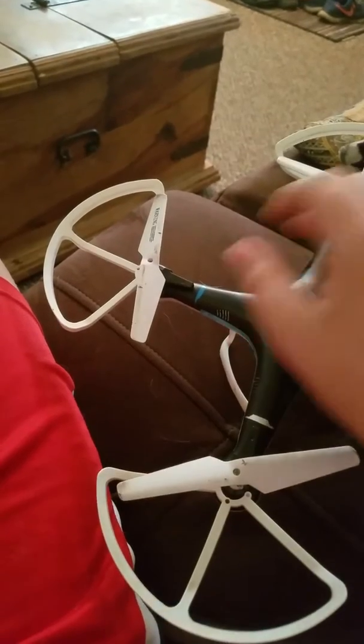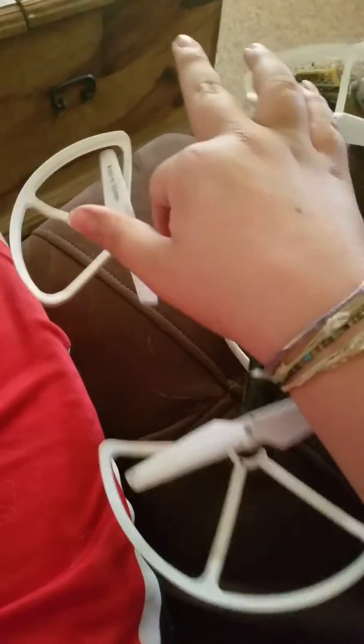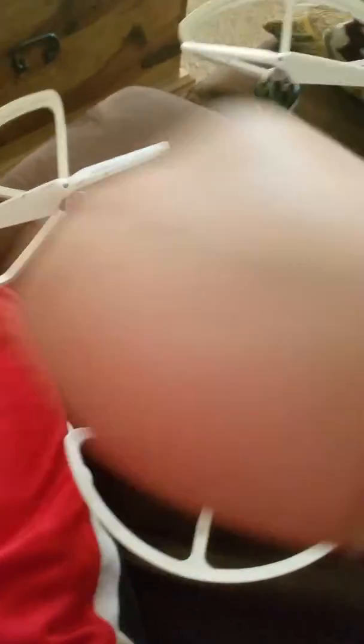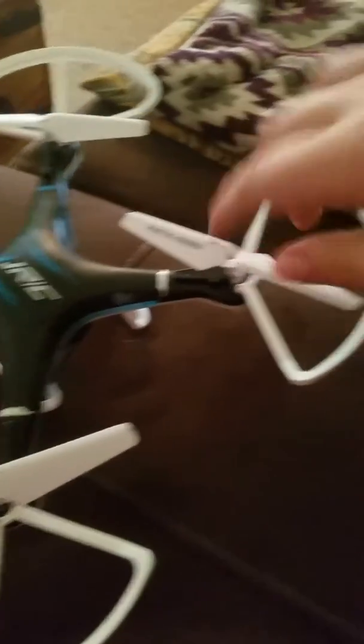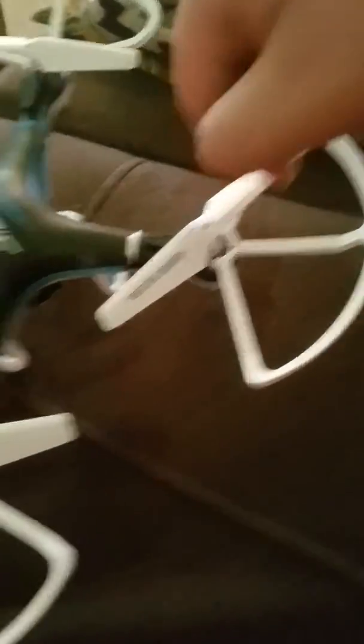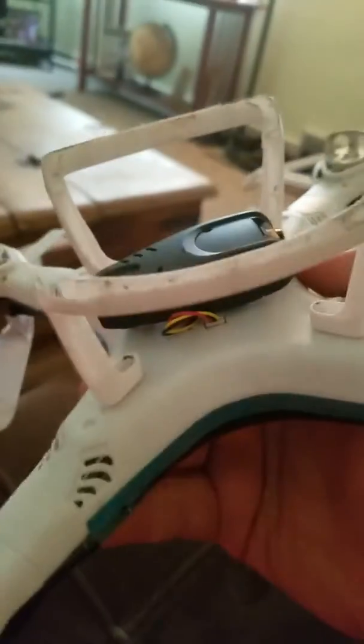It doesn't work as well as... one of these. Look, it hits the side. So yeah, someone might have gotten rid of it or it blew away. This is the drone — I found it on the side of the street. That's the drone number.